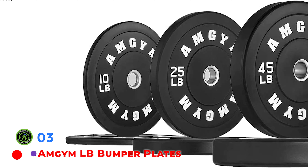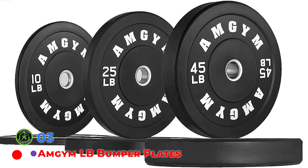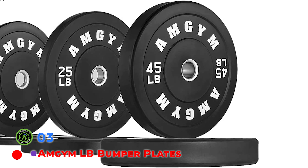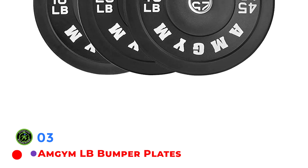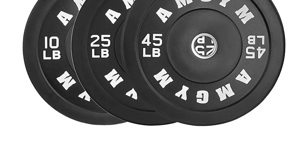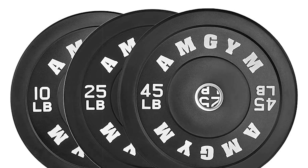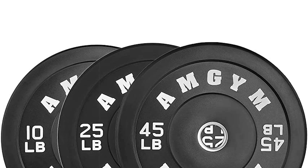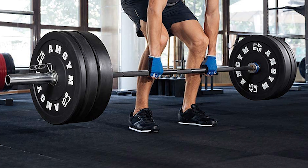Valor Fitness Bumper Plates are constructed of high-quality rubber that can withstand constant lifting and dropping during both high and low repetition workouts and prevent damage to your gym floor. Stainless steel inserts prevent damage to your plates and barbell, featuring a low bounce to ensure your safety. This also preserves the lifespan of your plates as well as your barbell — an ideal trait for cross-training, strength and conditioning, and even Olympic weightlifting by preventing the bar from bouncing high and away from you when dropped.